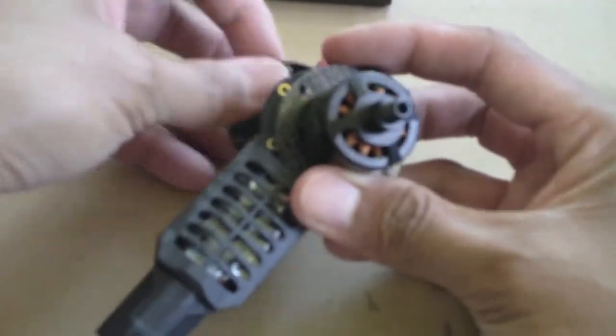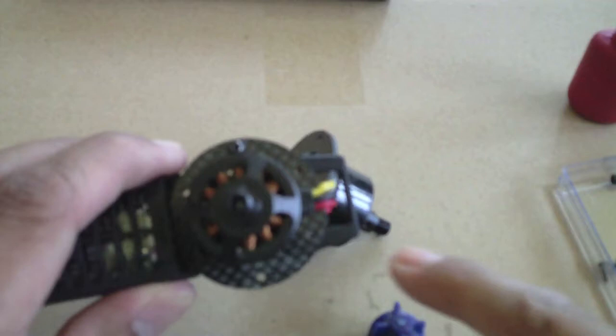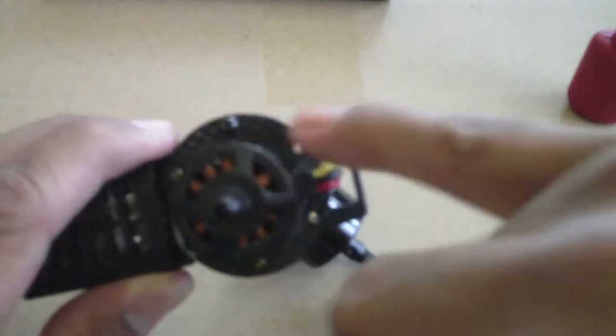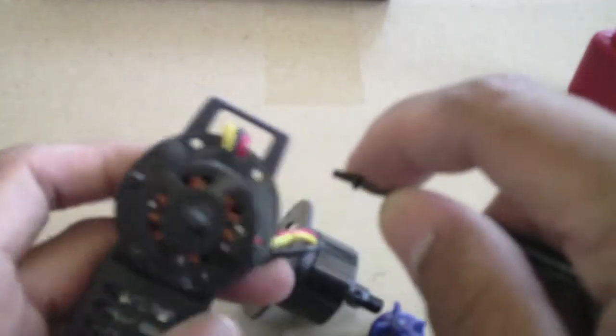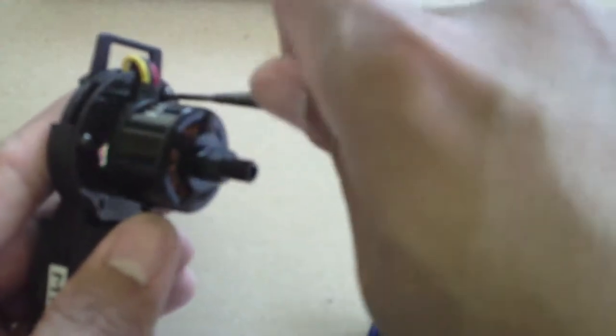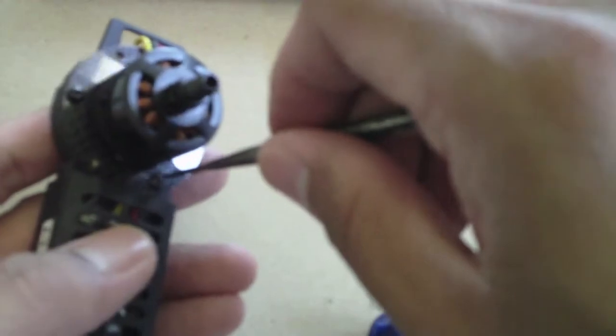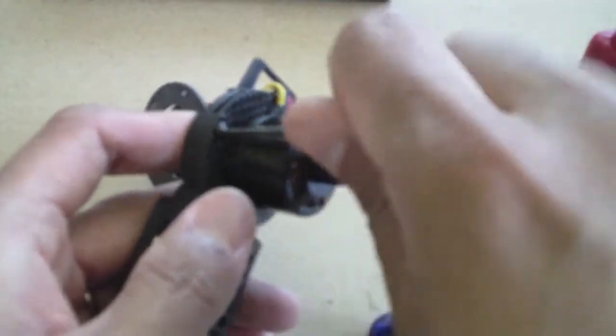All you need to do now is screw the motors onto the motor arm for each base plate. It requires three screws — one here, one here, and another one over here. There are essentially six holes, but you put screws on every other one. It would be best if it came with six screws so we're certain the motors won't go anywhere.